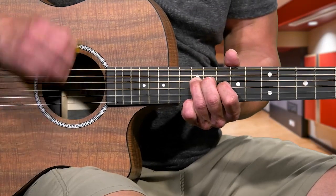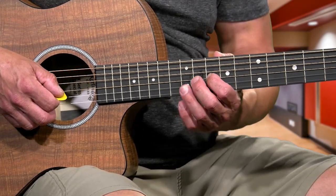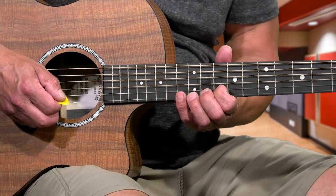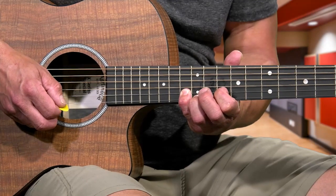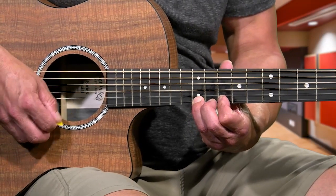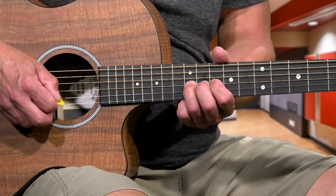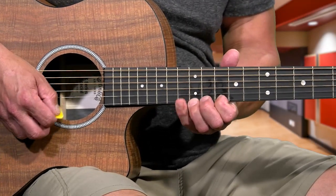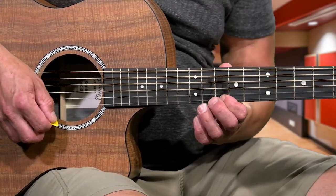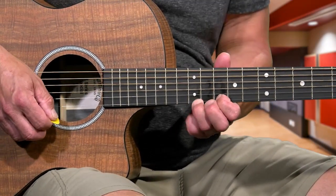Next bar, put your 1st finger on the 10th fret 3rd string and go 10, 12. Move over to the 2nd string with the 10 using the 1st finger. 4th finger lands on the 13th fret 2nd string, then 1st finger goes up to the 10th. Then put your 3rd finger on the 12th on the 1st string. After that 12, you're going to be doing a hammer-on and a pull-off: 10, 12, then pull off back to the 10th on the 1st string.